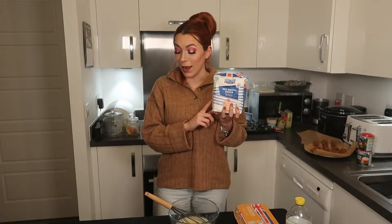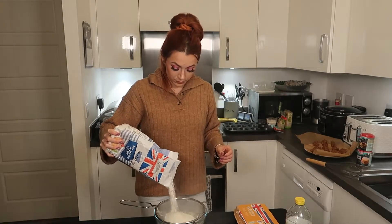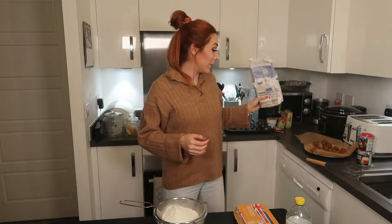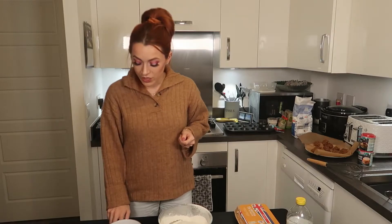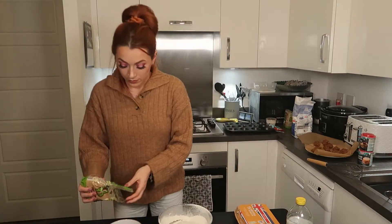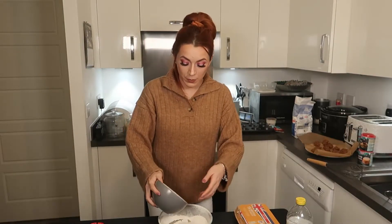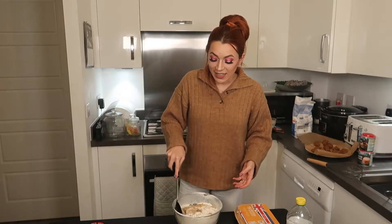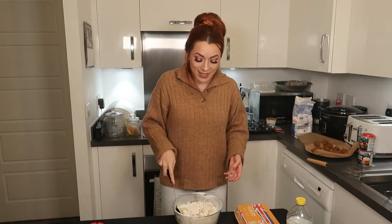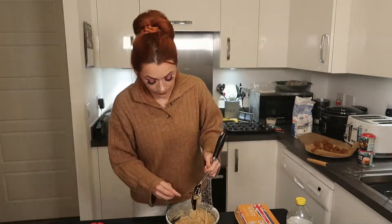For the dry mix, we have some self-raising flour and we need 360 grams of it, so let's measure that out. I'm going to sieve this in. Now we want 240 grams of light brown soft sugar — let's tip that in. I'm going to combine these together using a spoon, and the recipe specifies to stir as little as possible, so I'm just going to fold this together so I don't over-mix it.